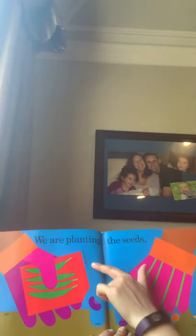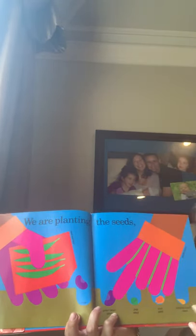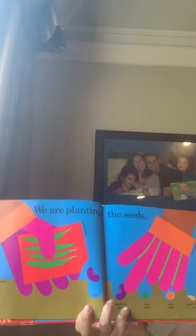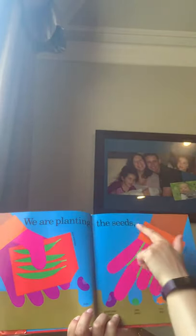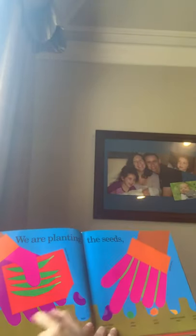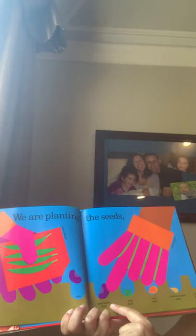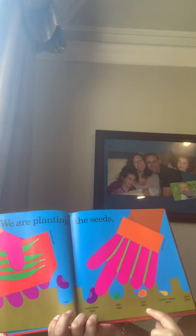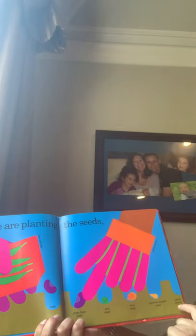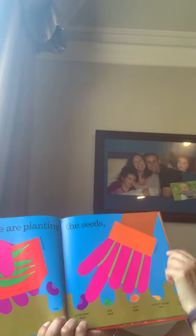We are planting the seeds. See this little tiny writing over here? These are all labels explaining the illustrations. They're not part of the story, but they add to the meaning of the story. This says seed package, soil, hole, green bean seed, pea seed, corn seed, zucchini squash seed, carrot seeds over here in the corner, and garden glove.